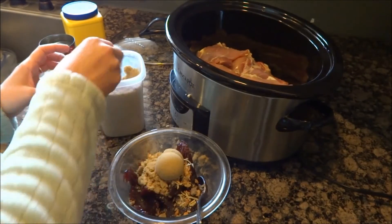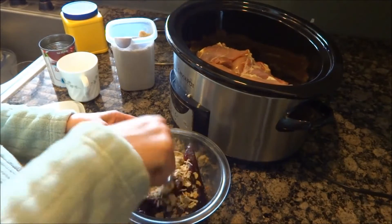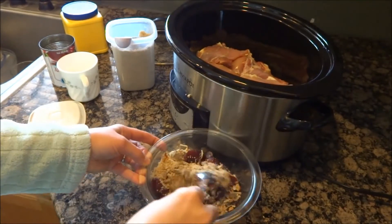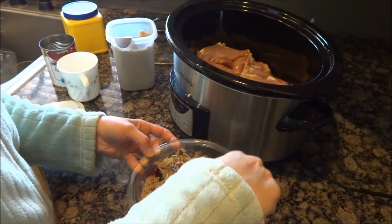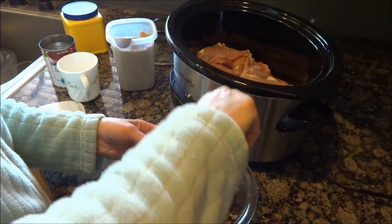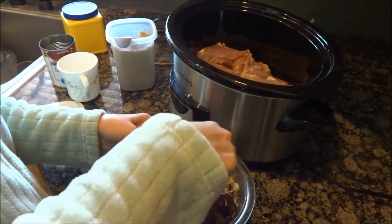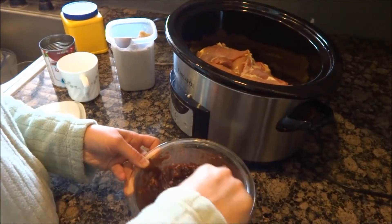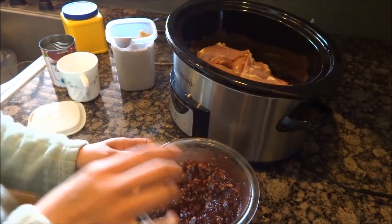I need a sale. I'm just going to mix this up the best that I can without making a complete mess. That looks good.